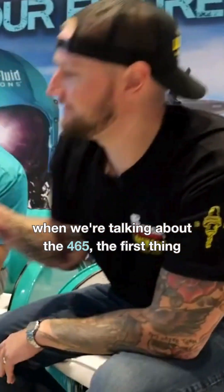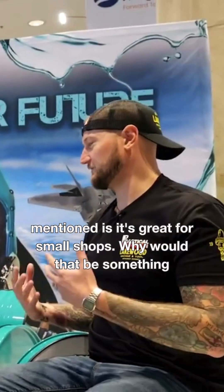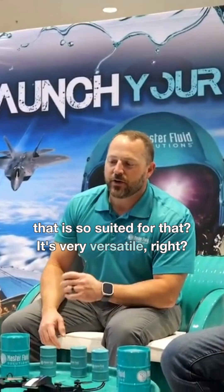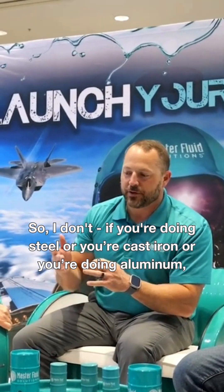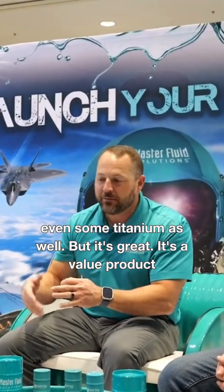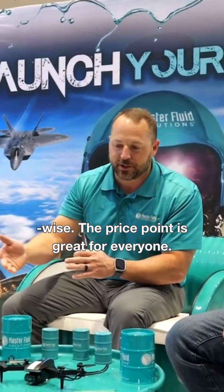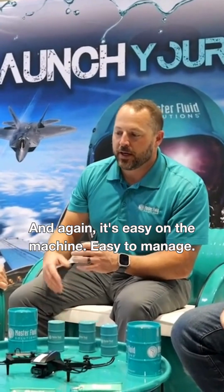When we're talking about the 465, the first thing you mentioned is it's great for small shops. Why would that be something so suited for that? It's very versatile. Whether you're doing steel, cast iron, aluminum, or even some titanium, it works well. It's a value product — the price point is great for everyone. And again, it's easy on the machine, easy to manage, and low usage.